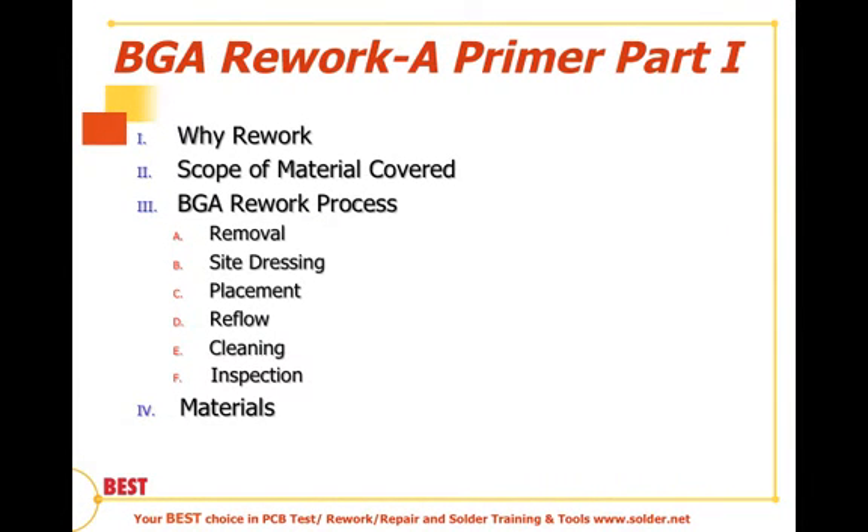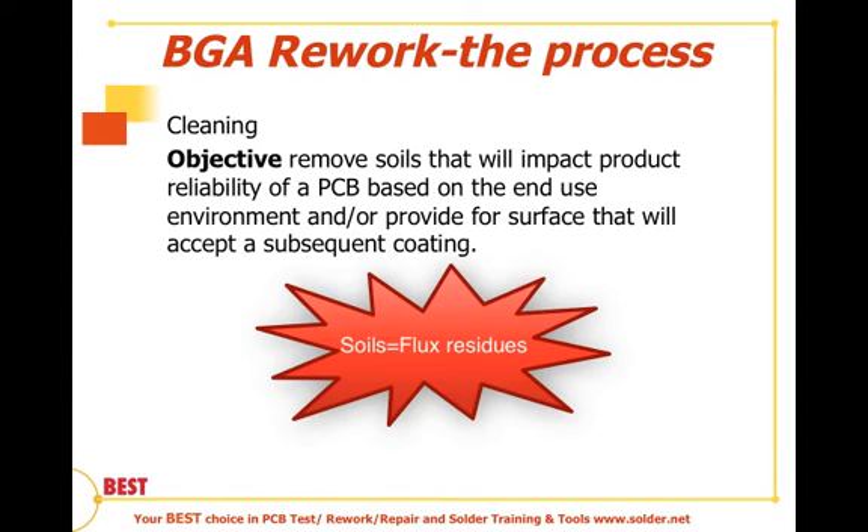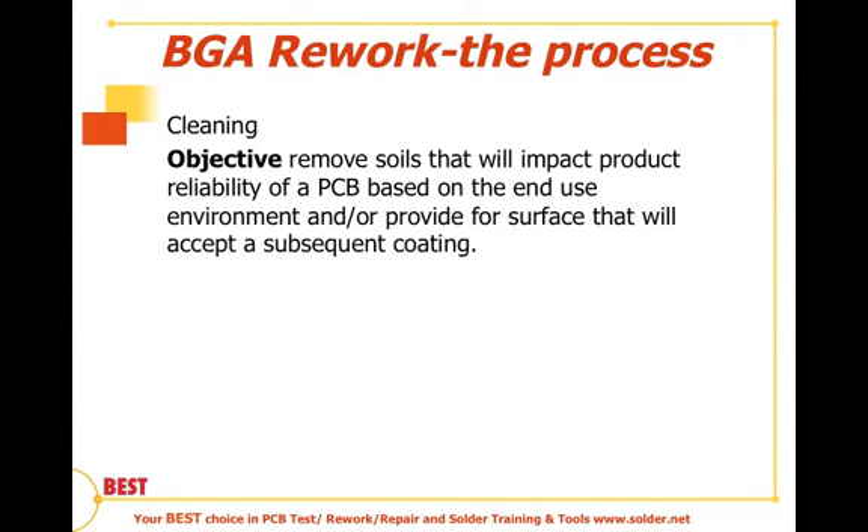In our previous sessions, we talked about the removal of a device, how to properly dress the location of a removed BGA, the placement of a ball grid array, and the reflow process. In this session, we'll be talking about cleaning. The objective of a cleaning process is to remove the soils or the contaminants or potential contaminants that will impact the product reliability of a PCB based on its end-use environment, and/or provide a surface for which we can later provide a subsequent coating, usually an underfill or conformal coating.